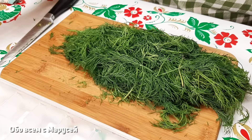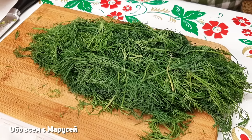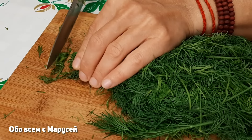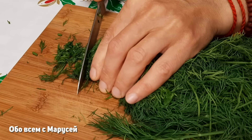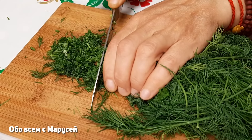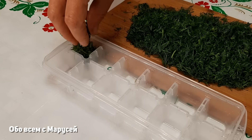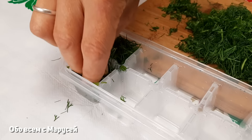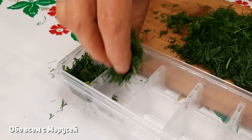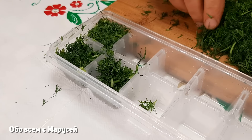Ещё одна заготовка, которая мне нравится — я всегда её делаю, потому что она очень выручает, допустим, добавить в щи, в борщ, как укропчик свеженький. Это заморозка. Как я её делаю — я делаю по-особенному, не как все. Кто-то скажет, все замораживают укроп, но я делаю чуть-чуть по-другому от обычного способа. Беру форму для льда и заполняю укропчиком — это доза, которую достаточно добавлять при приготовлении первых блюд. Всегда хватает вот этого кубика для приготовления щей, борща.